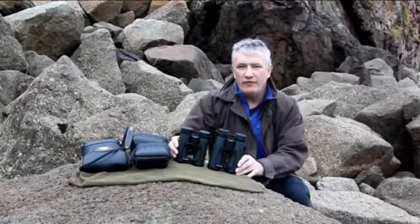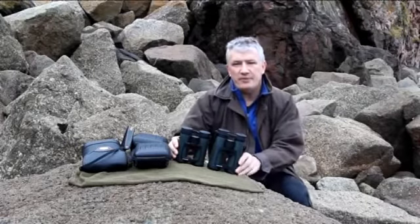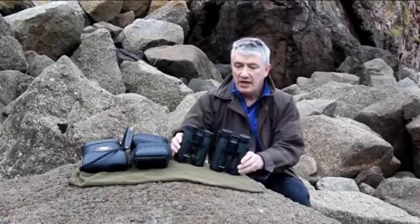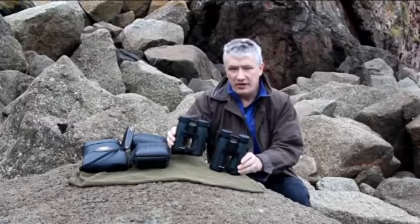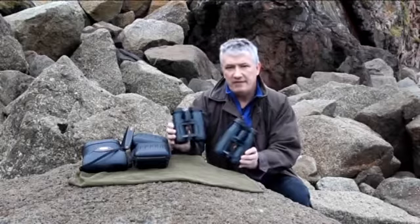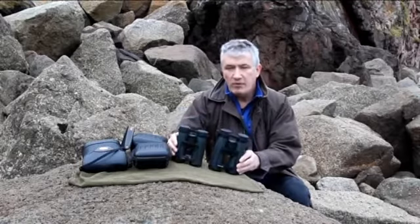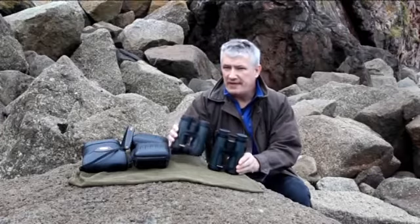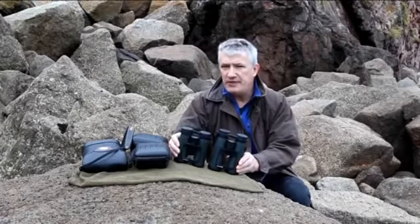Hi, this is a short video to show the difference between the Hawk 8x43 binoculars and the Hawk 8x36 binoculars. These are both the Frontier ED binoculars, both of similar quality, very good quality optics, and I'm just making this video to show the differences between the two pairs.